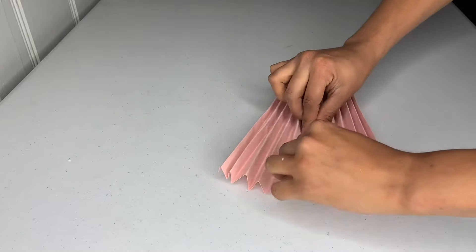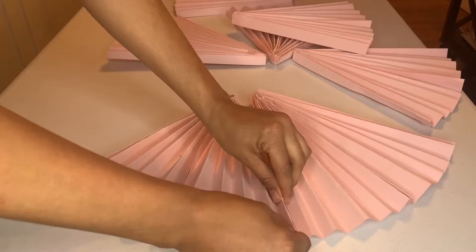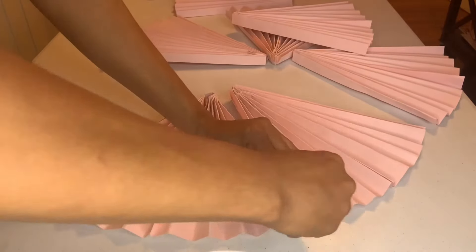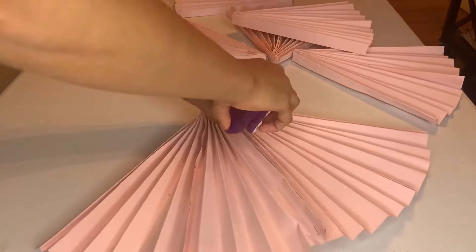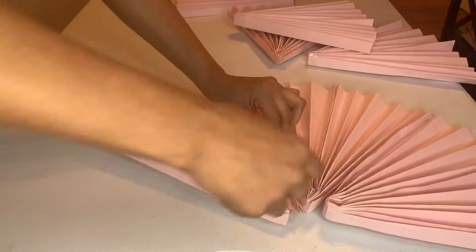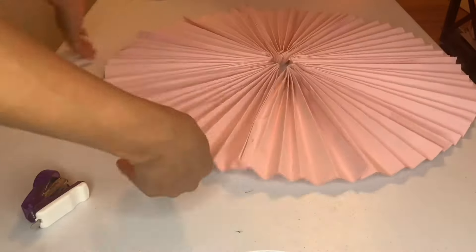I put them together, took a stapler and stapled them, and it gave me these fan shapes. I needed seven of these, attaching them together the same way with the stapler, until they all formed one piece. After putting all of them together, it looked just like that.